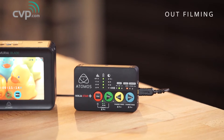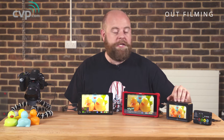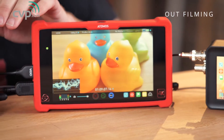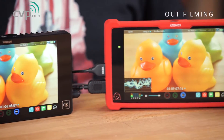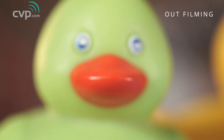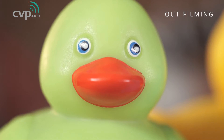We have four products here: the Ninja Star, the Samurai Blade — unfortunately we don't have its brother here, the Ninja Blade which is the HDMI equivalent — the Ninja Assassin and the Shogun. Now all of these are plumbed into the Panasonic GH4. As a bit of a warning, this is quite a long video but I will run through the entire product range in quite some detail.